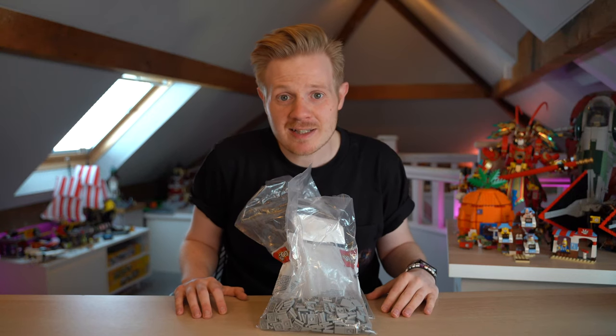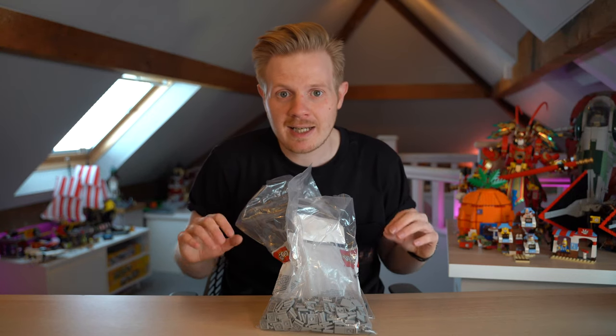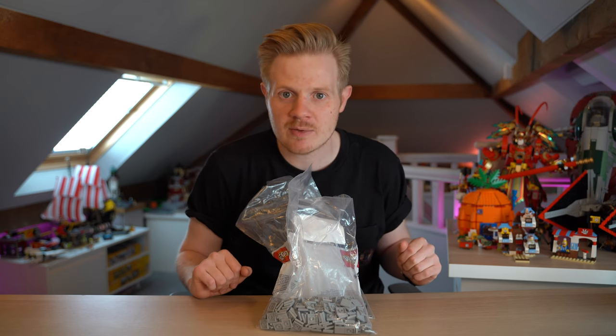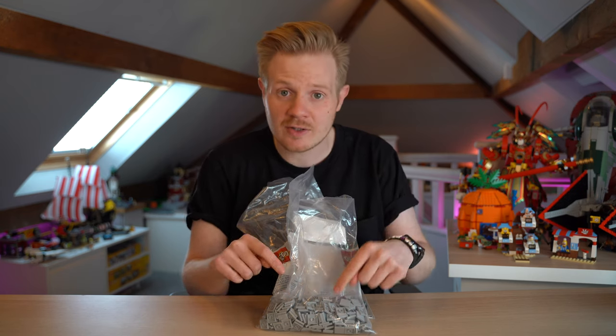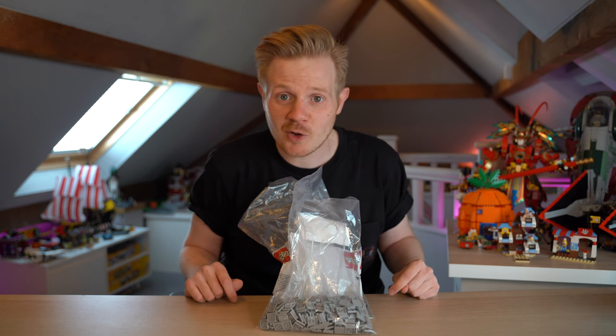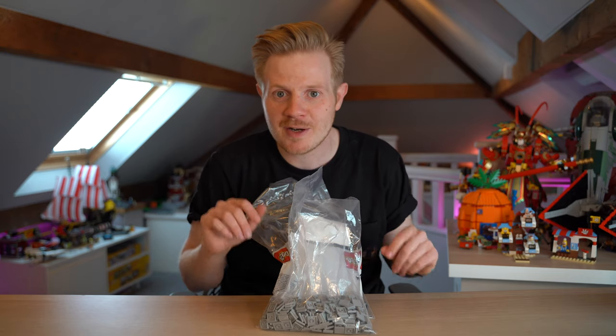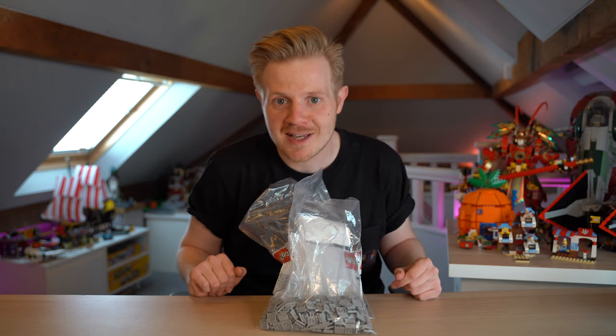Hey guys, Chris here, and welcome back to another LEGO City update. This week we're finally going to start adding some hustle and bustle back into the city. Whilst I'm still waiting for the other few tables to arrive, I can start retiling all the pavements, looking at how to make something look really nice and consistent, as well as adding more minifigures and scenarios back into the city.